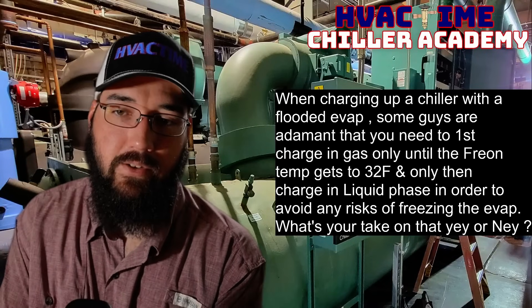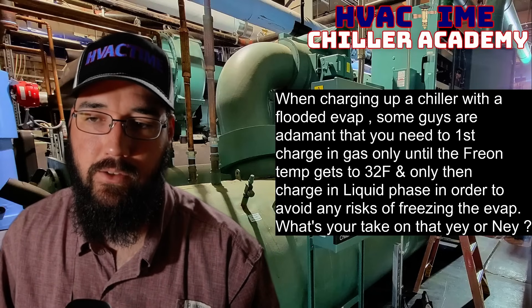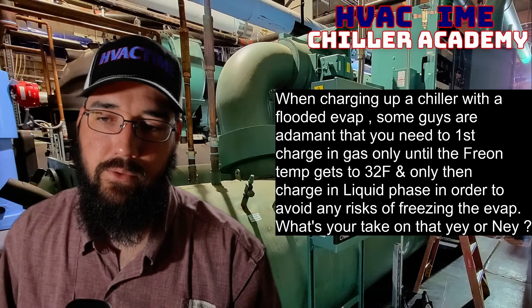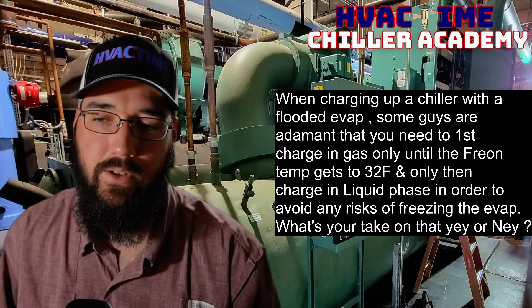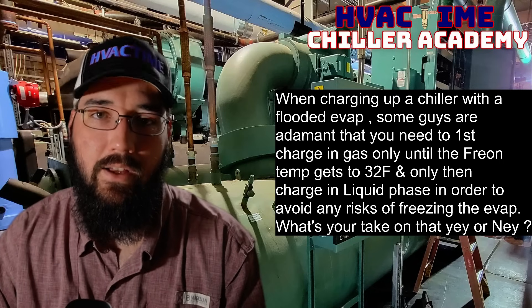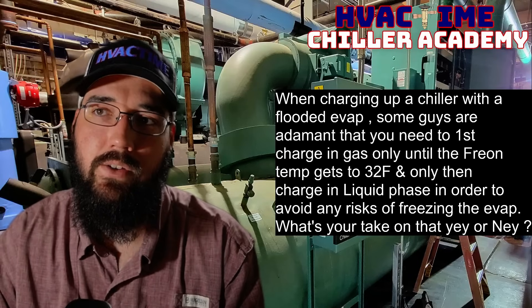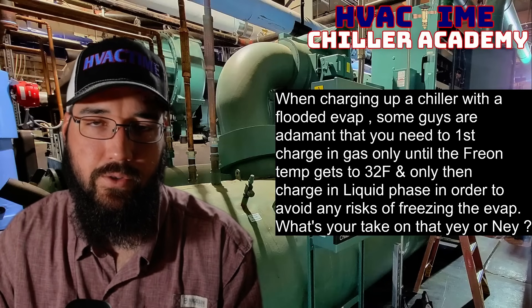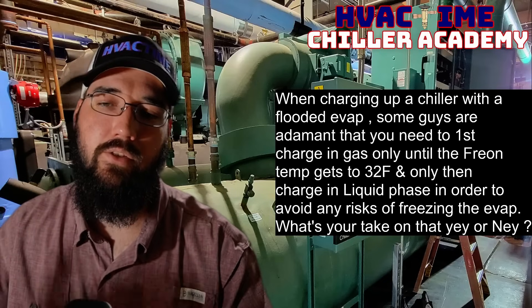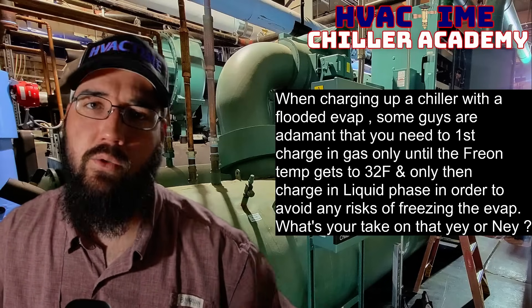When charging up a chiller with a flooded evaporator, some guys are adamant that you need to first charge in gas only until the refrigerant temperature gets to 32 degrees of saturation, and only then charge in liquid phase in order to avoid any risk of freezing the evaporator. I think that is an excellent practice and worth following, especially if you are not familiar with doing these types of charges. This also applies to flowing water during a recovery or charging phase — charging vapor first and then liquid are things to help minimize any risk of freezing.